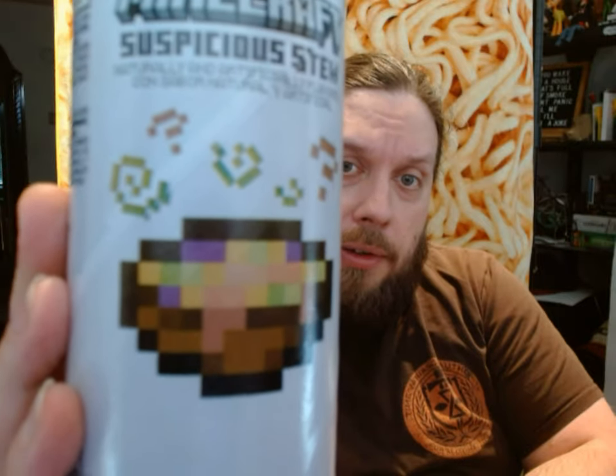Hello and welcome to another video on the Fat Hipster Channel. Today I'm going to be reviewing this product from Pringles — this is the Minecraft Suspicious Stew flavor. Ooh, suspicious looking, isn't it?